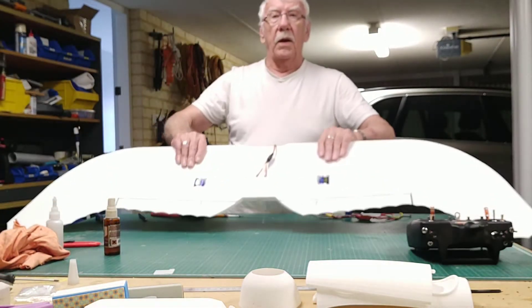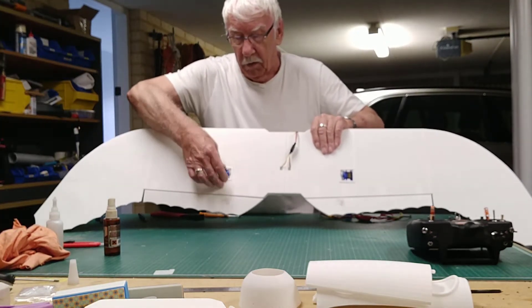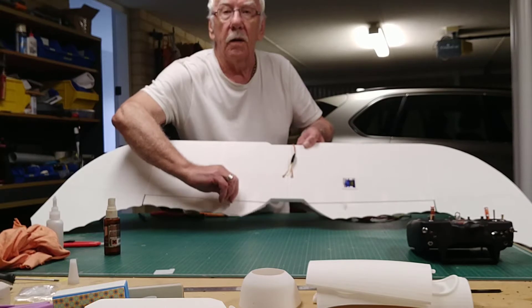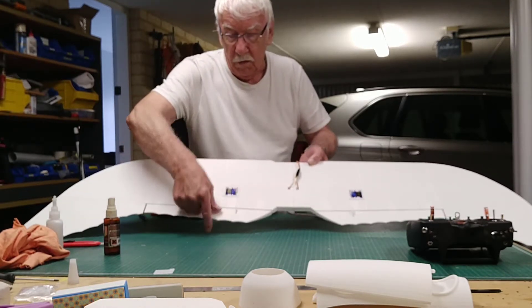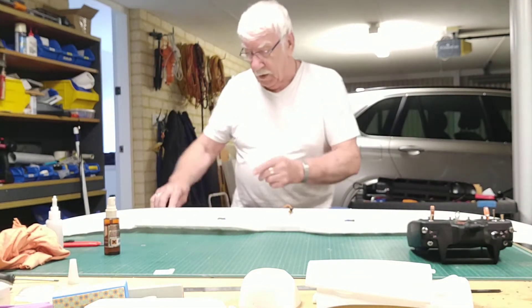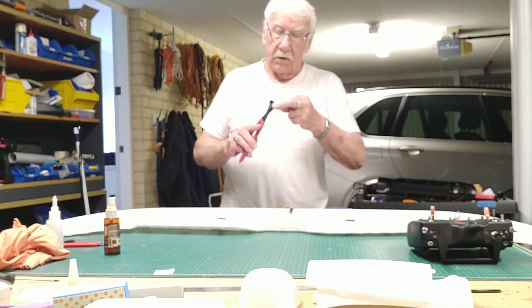Making sure that I've got the servo tray on the servos the right way round to match the position of the arm on the servo, on the aileron. Now I generally cheat a little - I use my Z-bender.